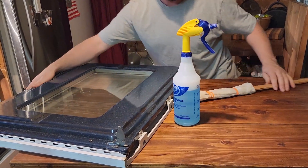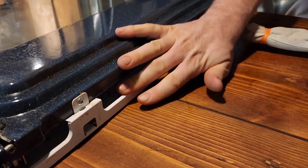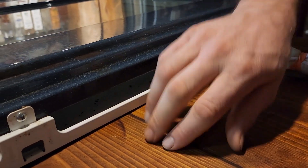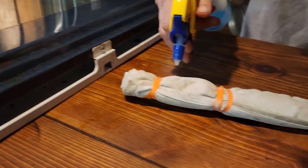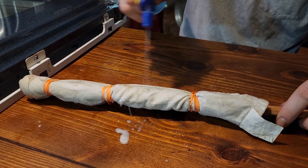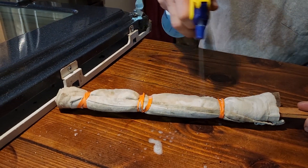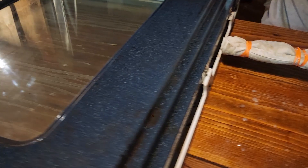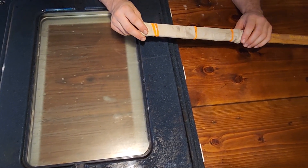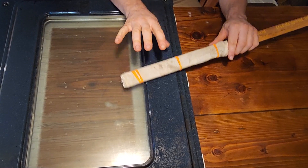We'll get it laid up here. On the bottom of the door they designed it to be able to get in there. I don't know why they didn't design it to keep stuff out of there, but this is the design. So we're going to wet this down — this is going to be going in between those two panes of glass. We had to cut our flour sack towel in half. It was a little bit too thick to get in there, so we just cut it down, put it back on, and now it's soaked in the Dawn dish soap with water.